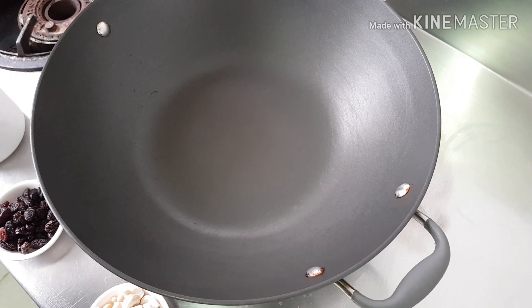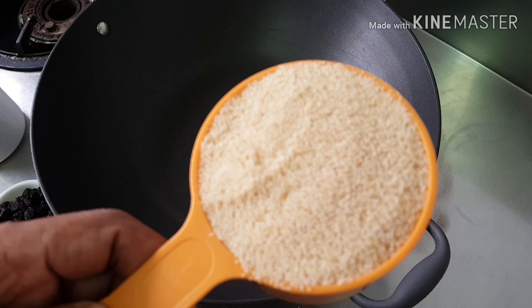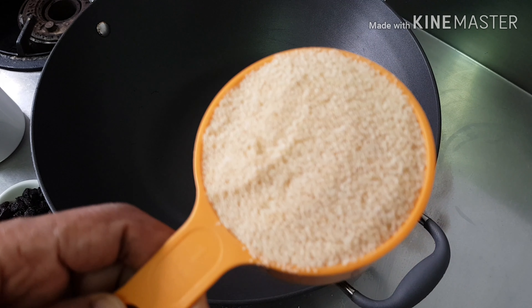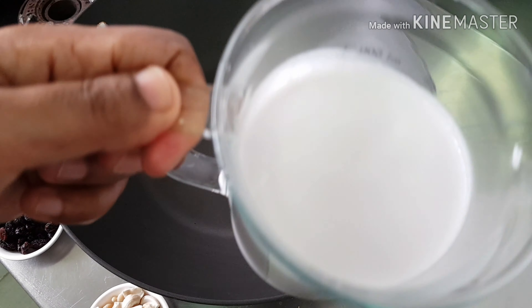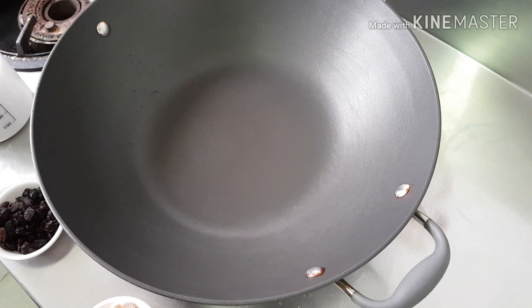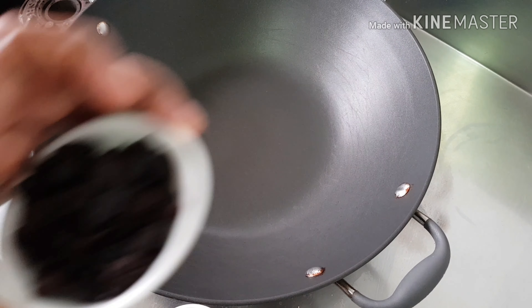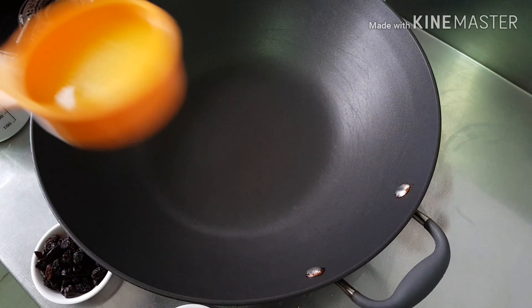Suji — for that I need 1 cup. I already fried it with the ghee. Fried 1 cup suji, this is called rava. 2 cups coconut milk. Cashew nuts. Raisins. More ghee.